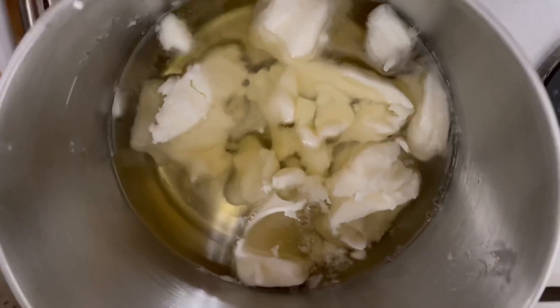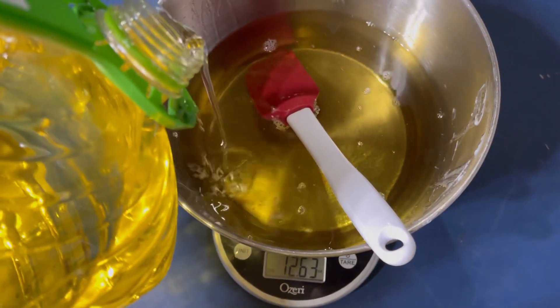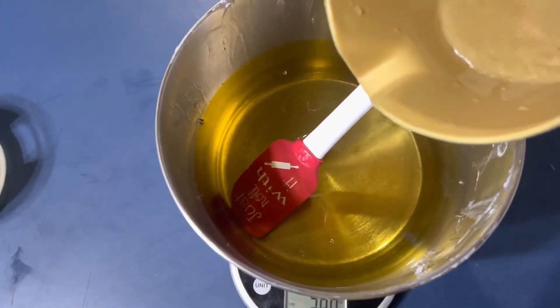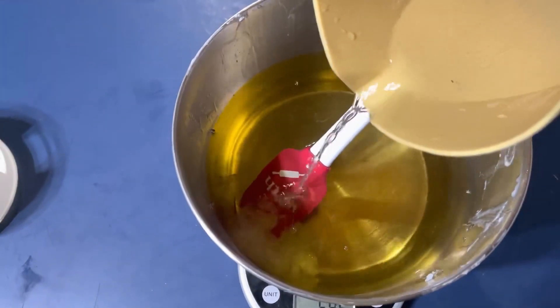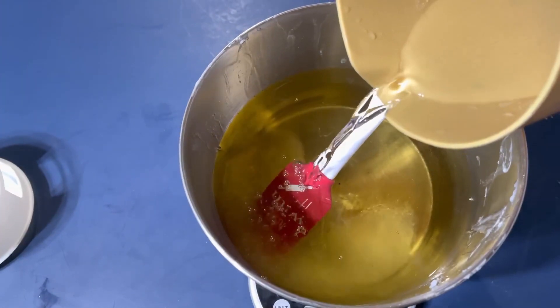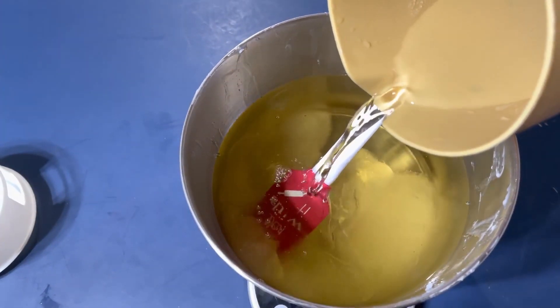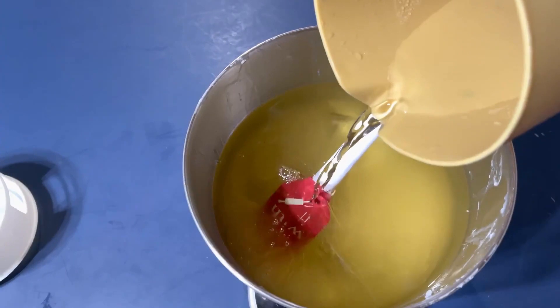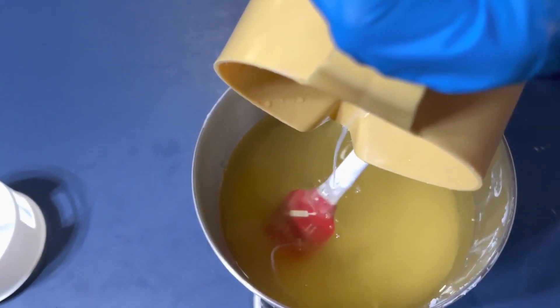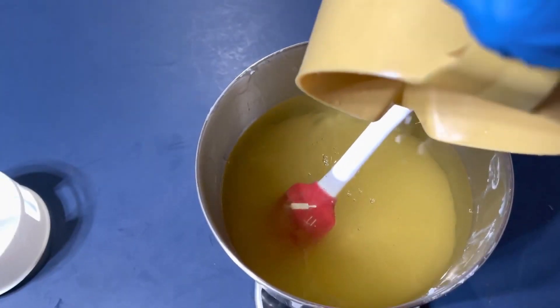Without much delay, let's get started. I measured and melted my hard oils and I'm measuring my liquid oil. Now it's time to pour the lye in, and you can see as soon as I poured the lye, the hard oil started getting cloudy at the bottom.